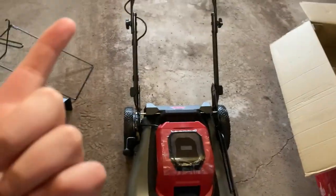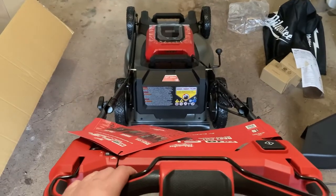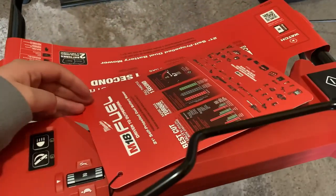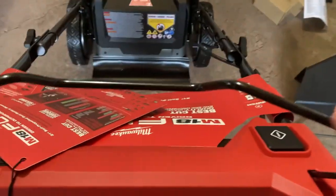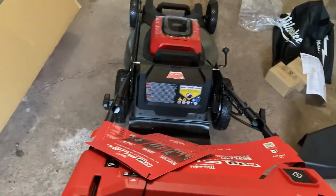Got it all set up — it is a really really nice mower. This is where the batteries go right there, it's a one-lever system. This is your self personal pace, which is really nice. To start it, you press this button and pull down this lever, and that starts it. I could easily run this one-handed — it's a lot lighter than a gas mower.